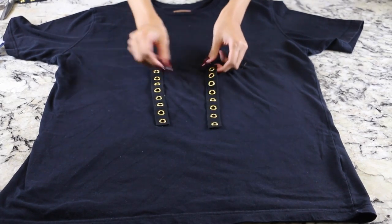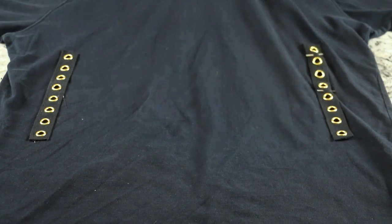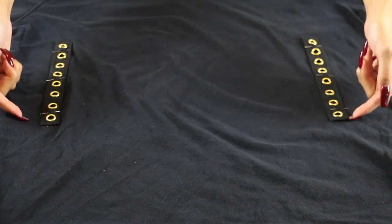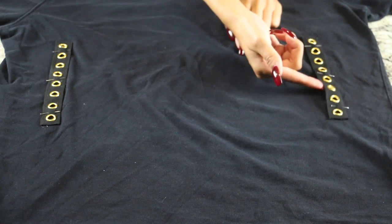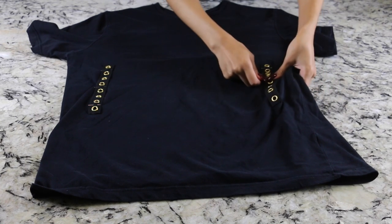The way this shirt works is you place the grommet strips on either side of the shirt, close to the edges of the baggy shirt, far apart from each other — when you lace it up with the ribbon it will cinch in. I just pinned them down and I'm sewing them on using my sewing machine with a simple stitch on the outer edge of each strip. Don't sew the inner edge or you won't be able to lace it up. If you don't have a sewing machine, you can easily do this with a needle and thread.